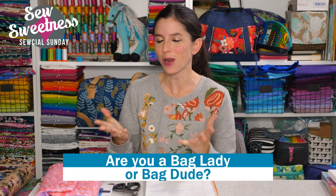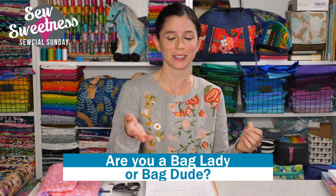Time for my favorite part — inviting all the bag ladies and bag dudes to stand proud. I love that everyone always has something kind and supportive to say in the chat or in the Facebook group. If you're not already a member of the Facebook group, there's a link in the description. We also have groups by state or country with meetups where you can meet other like-minded sewists in person.